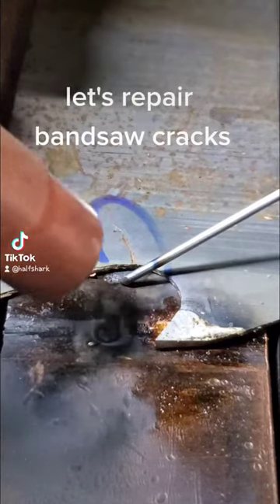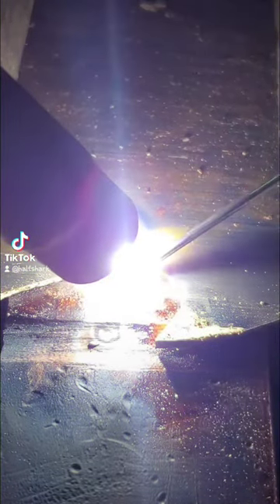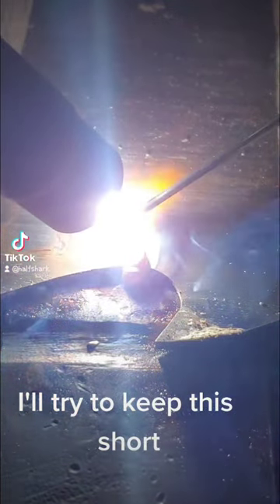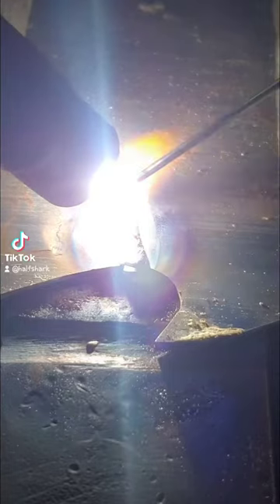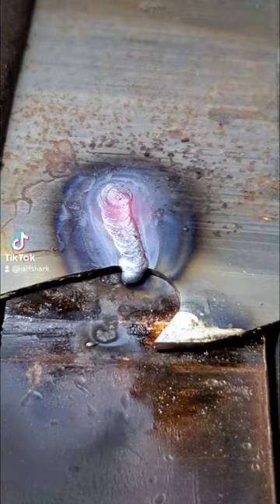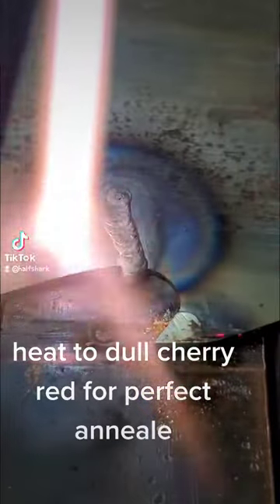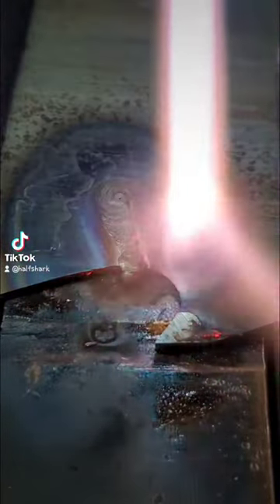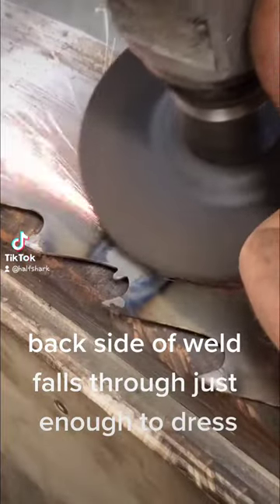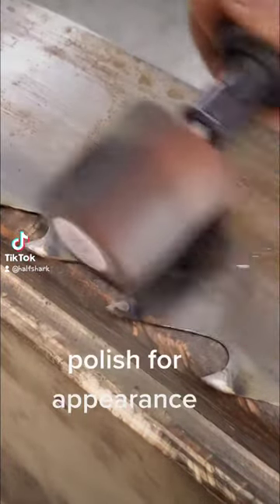Let's repair bandsaw cracks. I'll try to keep this short. Heat to dull cherry red for a perfect anneal. The back side of the weld falls through just enough to dress. Polish for appearance.